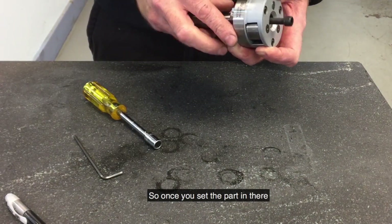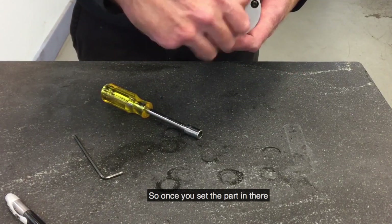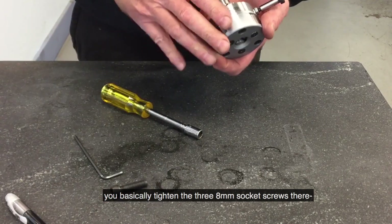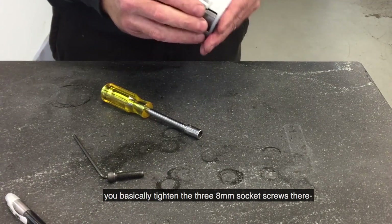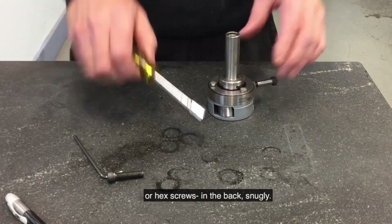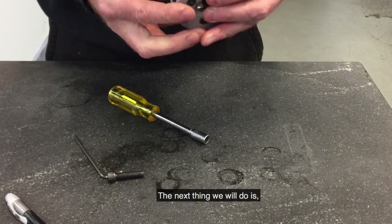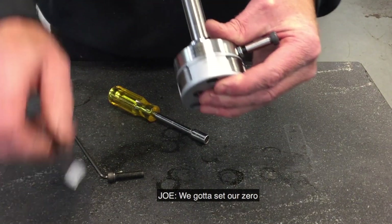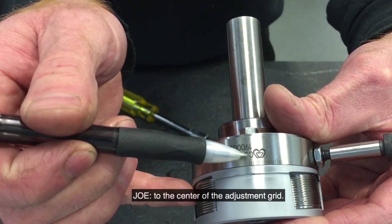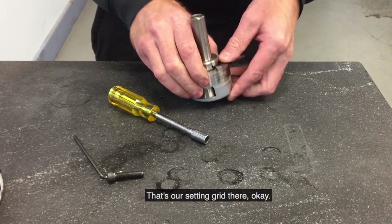Once you set the part in there, you tighten the three 8mm socket screws or hex screws in the back snugly. The next thing we will do is set our zero to the center of the adjustment grid. That is our setting right now.